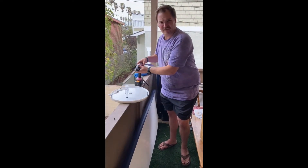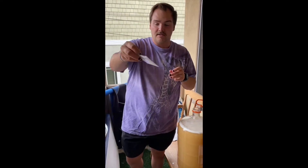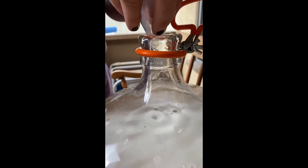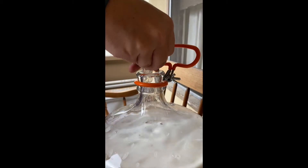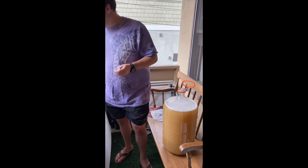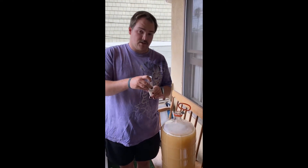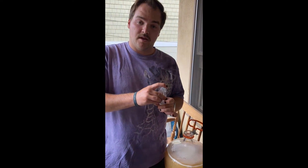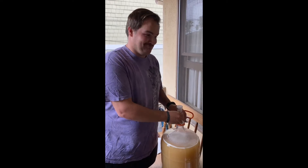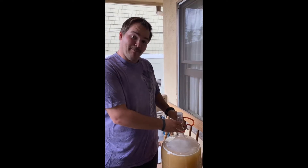Oh shoot, do I have to stir again? Yes. I'm going to add in the kieselsol. Bad goo. How long am I supposed to stir? It says stir it in. Okay, so all we have to do now is just fill the carboy with the bung — have I been calling it bonk all day? Okay, with the bung, and we'll check it in 24 hours. Bye, fans.